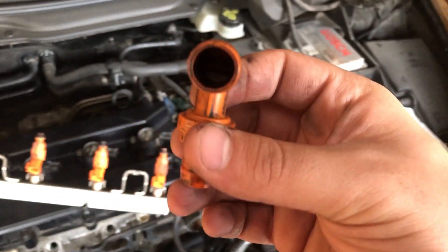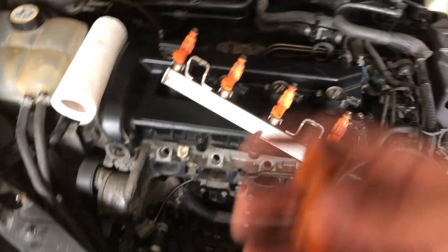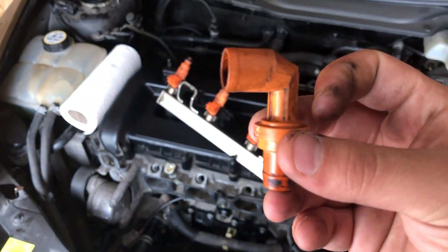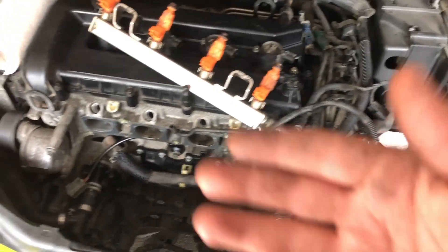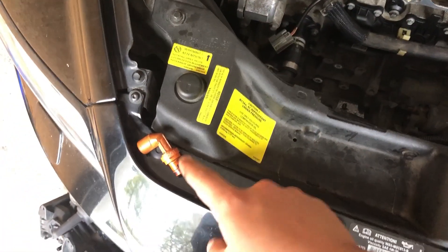There is a way to test your PCV valve: shake it. Sometimes it can be stuck and won't shake, which means it needs to be replaced. Other times it may shake but still be bad, so it may need replacement too — you have to check it carefully.